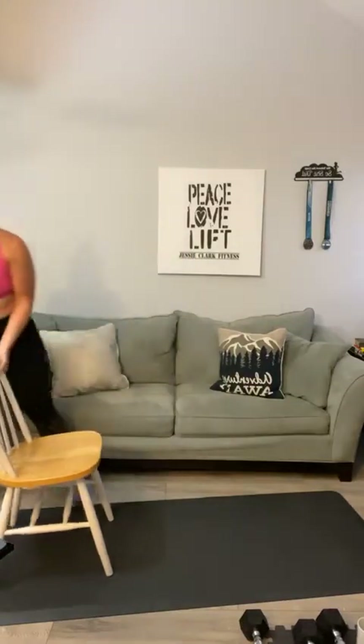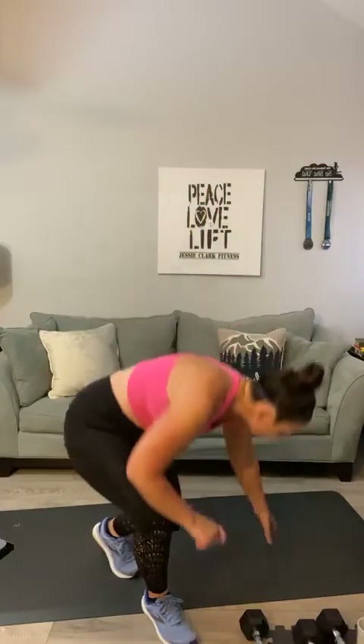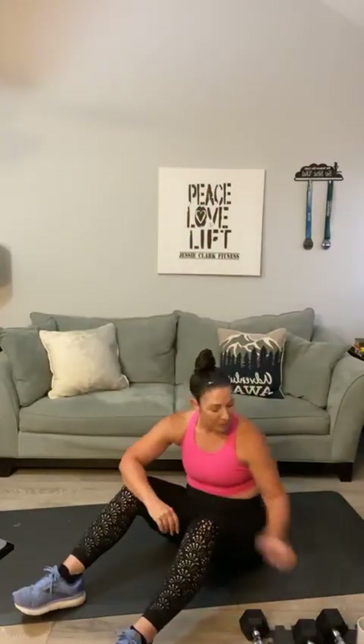We've got three different movements from the mat — might get to two rounds each. It's going to be a side V-up, a V-up, and a bicycle crunch, hitting these muscles and these. Have a seat — just sit for one second, get some coffee.